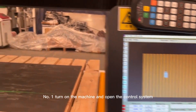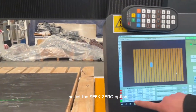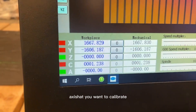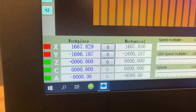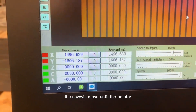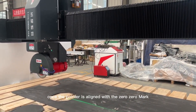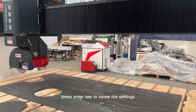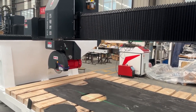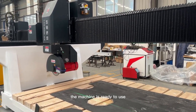Step 1: Turn on the machine and open the control system. In the software, select the 6-0 option. This will open a new window that allows you to select the axis you want to calibrate. Step 2: For each axis, the saw will move until the pointer on the screen is aligned with the zero mark. Once the pointer is aligned with the zero mark, press and turn the key to save the settings. Repeat steps 1 and 2 for each axis. Once all axes have been calibrated, the machine is ready to use.